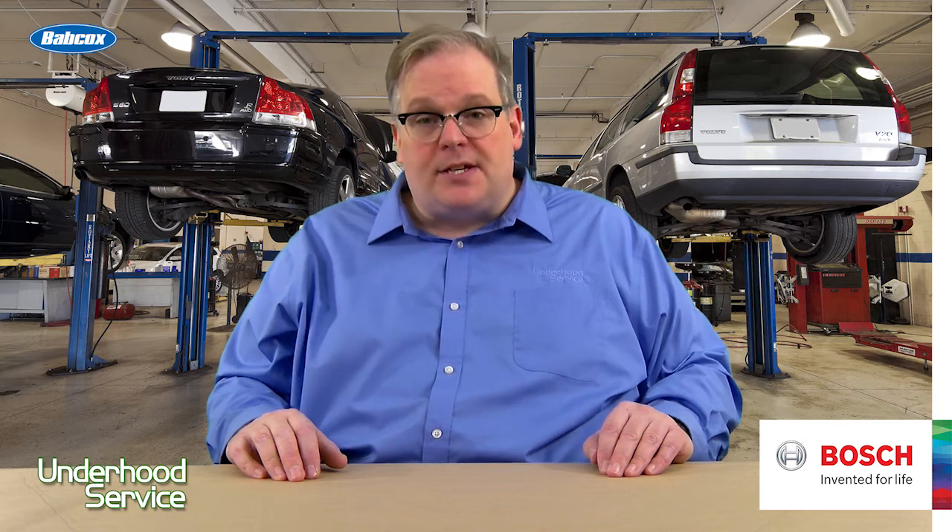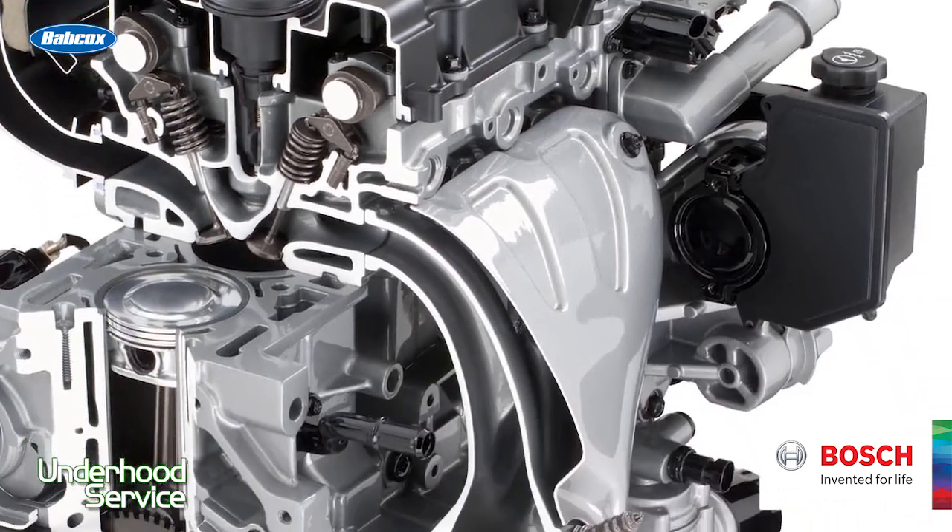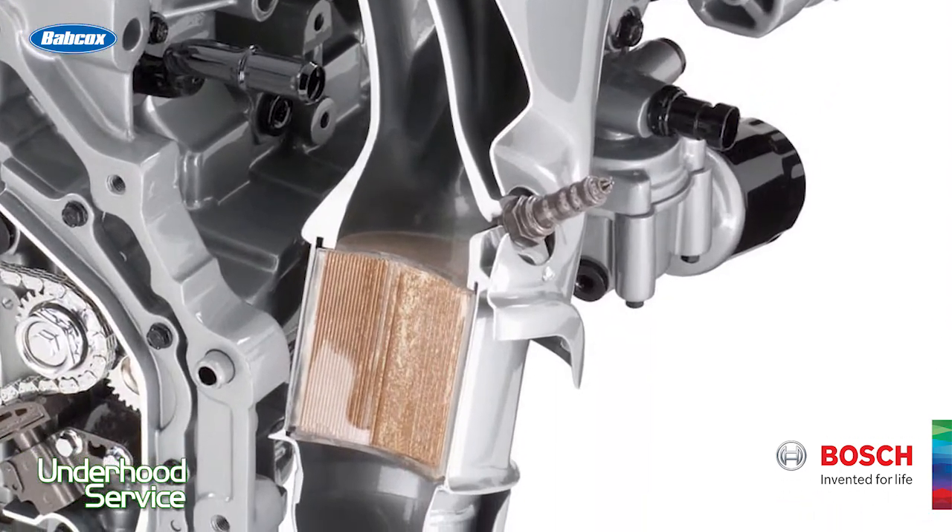If you get a vehicle in your shop with efficiency codes or a slow or lazy oxygen sensor signal, there's two things you need to consider. First of all, the coolant and the cooling system. Cooling systems can leak, especially intake manifold gaskets and head gaskets. This can put coolant onto the oxygen sensor and the converter and quickly kill them.